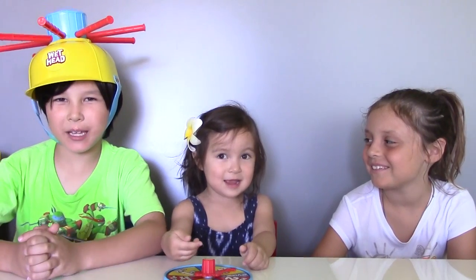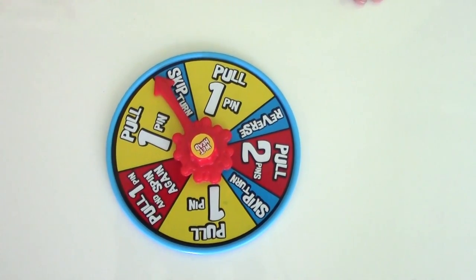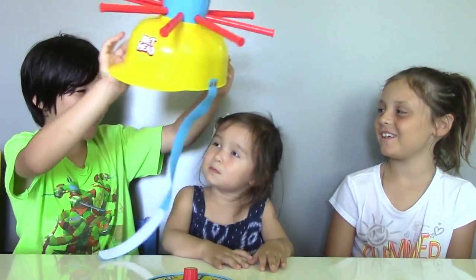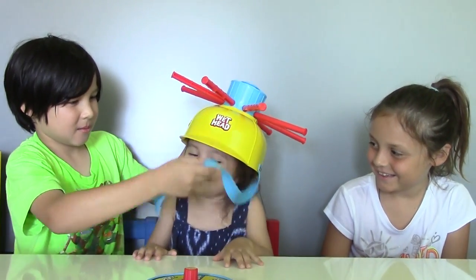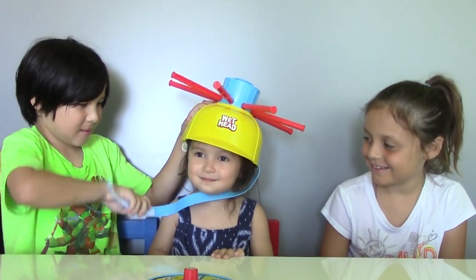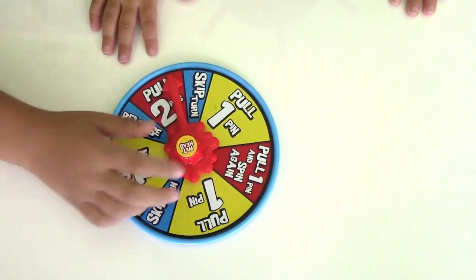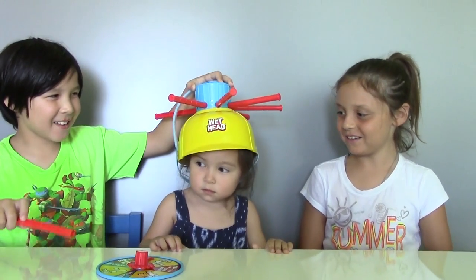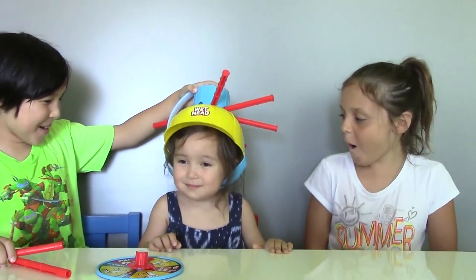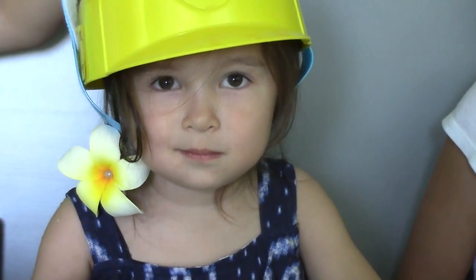Round three — that means three people. I got my baby sister Vivian here, so let's see who'll get wet this time. I'll go first. Let's spin the spinner. Skip turn! Yay, I got lucky! Now it's Vivian's turn. Let's spin the spinner. Pull two pins! All right, here it goes Vivian. Let's pull the first pin — nothing! Now let's pull the second. Oh! It is wet! Baby gets wet! It's all over her back! Poor baby!